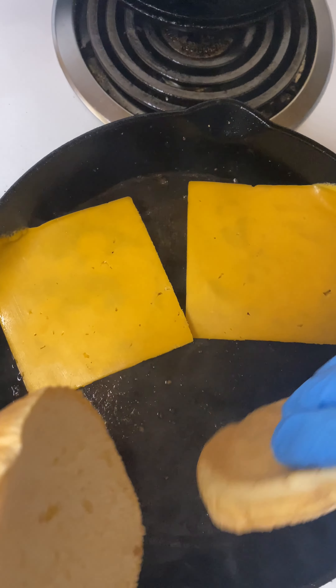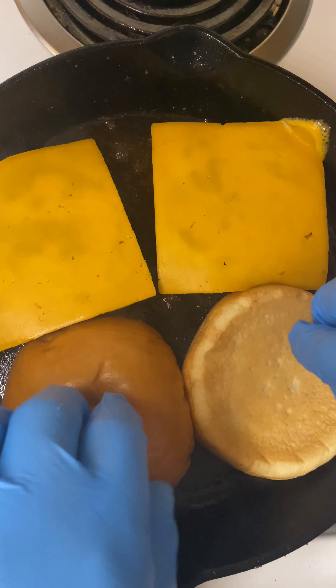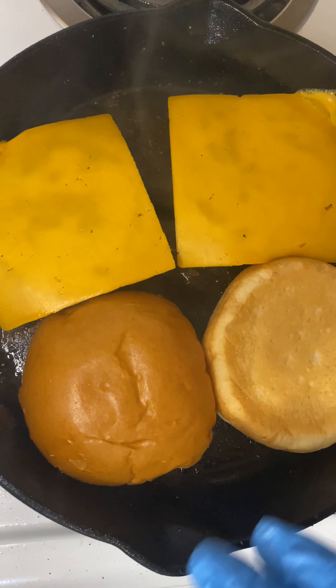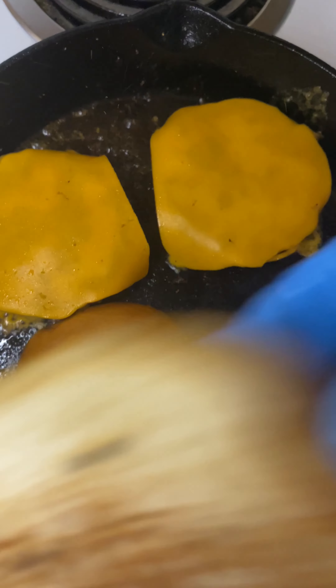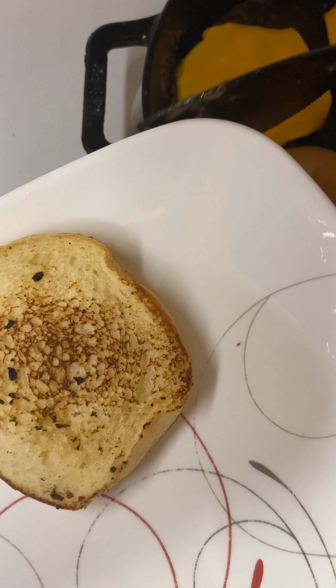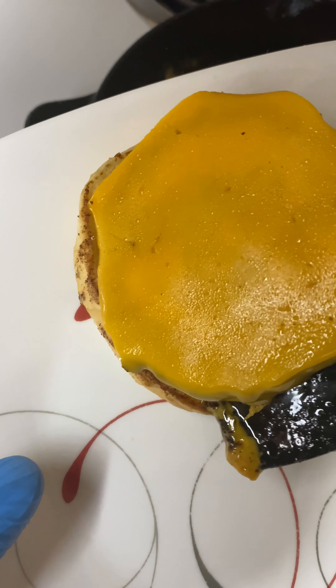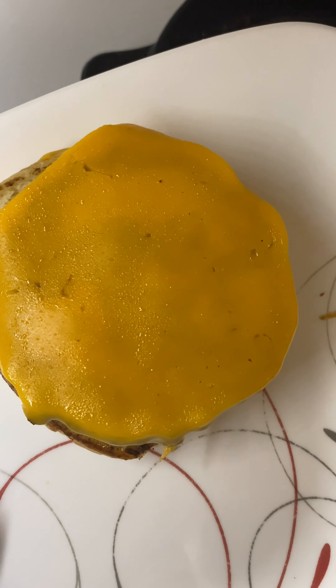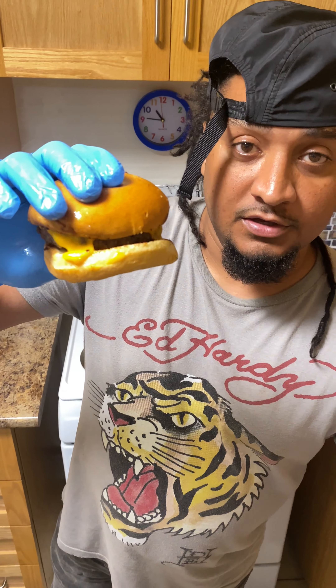I got my Canadian cheddar right here — I'm gonna drop it on the wagyu. I'm gonna grab my brioche bun and just let it toast naturally with the juices from the wagyu. I don't need to put no butter on these — I want to taste that wagyu, see what it tastes like. My buns are nicely toasted naturally with no butter.